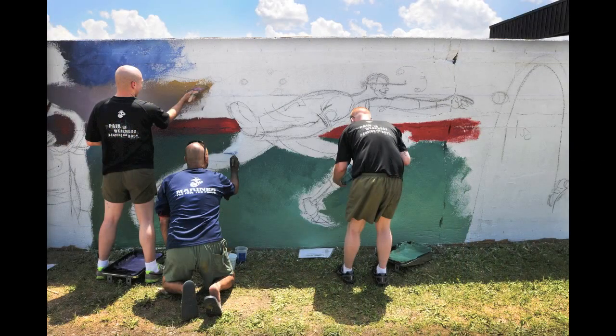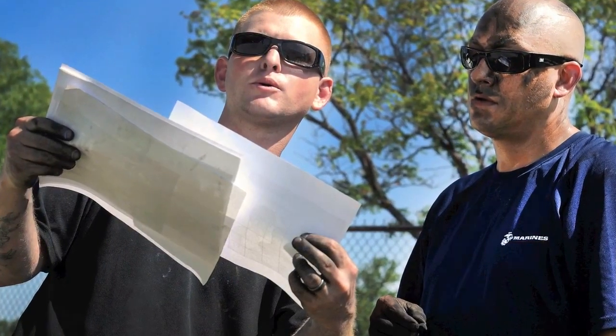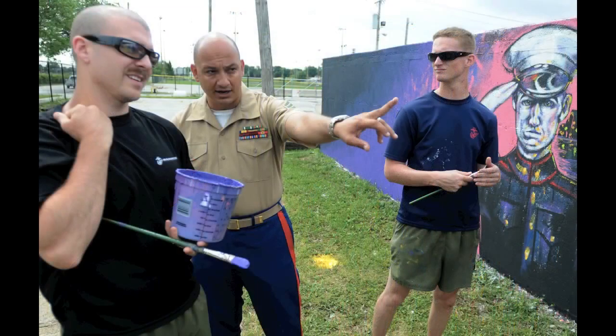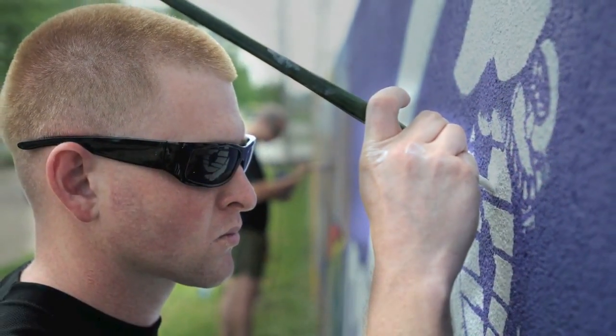The key to pulling it off was teamwork. I had three other Marine artists with me: Corporal Ronnie Sneedon, Corporal Michael Hollingsworth, and Lance Corporal Cameron Royer. Corporal Sneedon and I worked on these two sections, and the others worked on those two, and then we met in the middle.